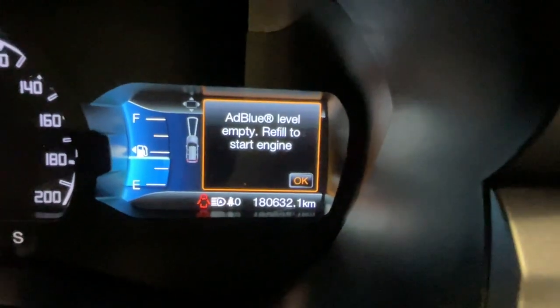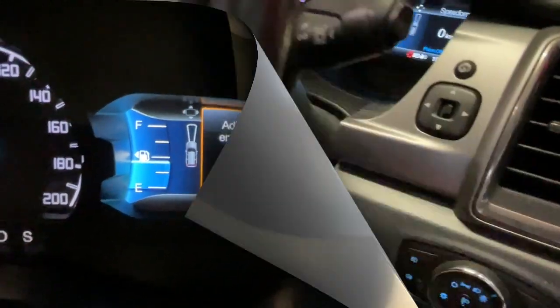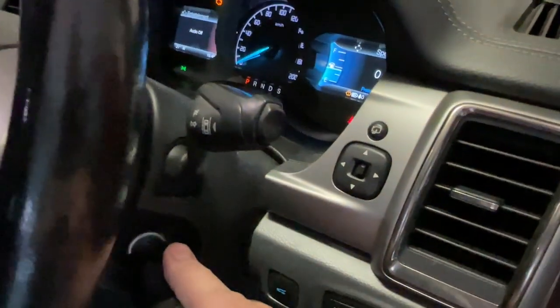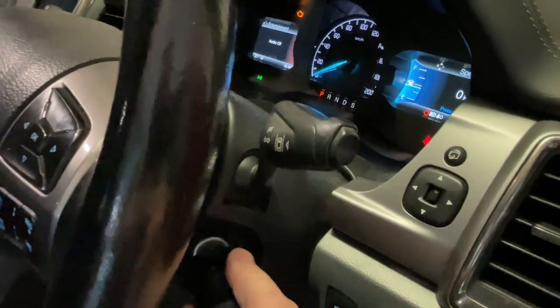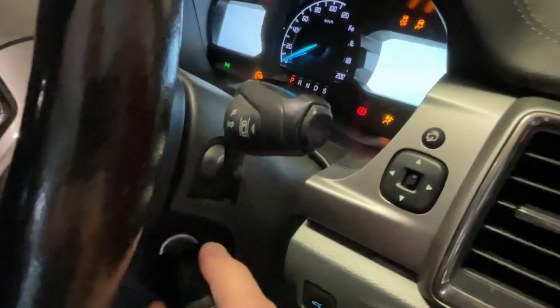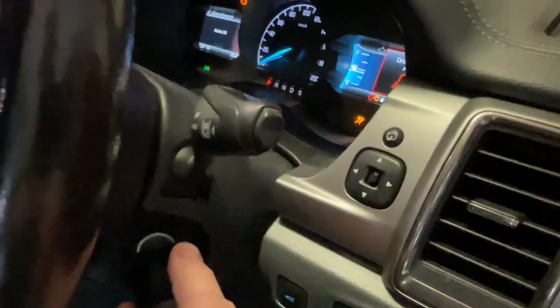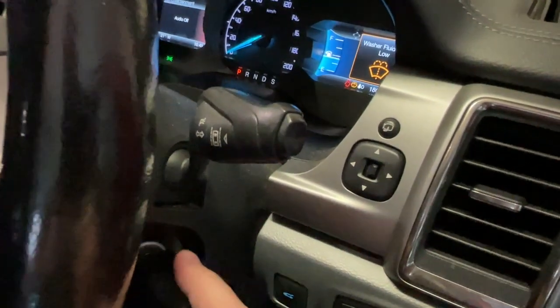So once we get past all these warning messages, I have an AdBlue level empty — refill to start engine. When we go to start, we just have a no-start situation. The car is in park, and it won't start because we have no AdBlue.